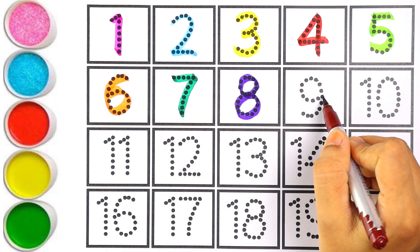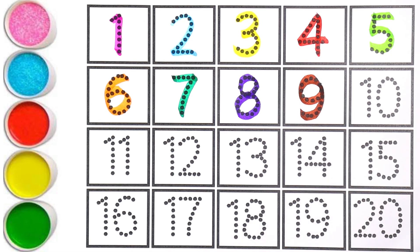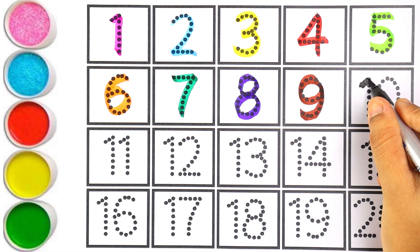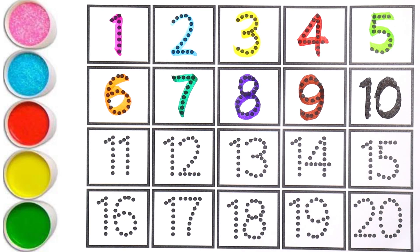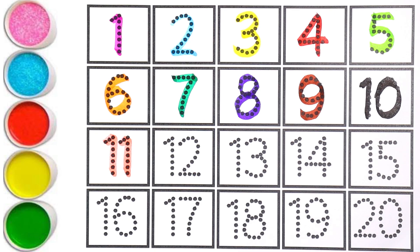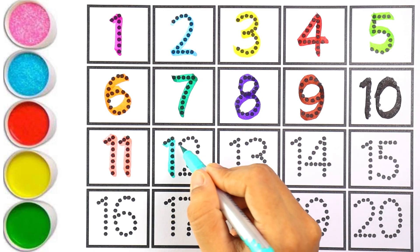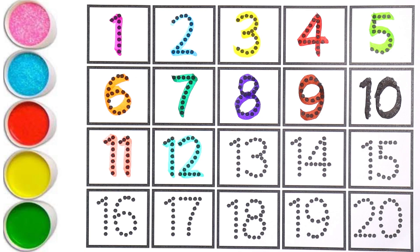Brown color — number nine, number nine. Can you guess the next number? That's right, it is number ten. I am writing ten with black color. One and zero makes the number ten. Very good! Light pink color — number eleven, number eleven. The next number is twelve. I am writing twelve with light blue color — number twelve.